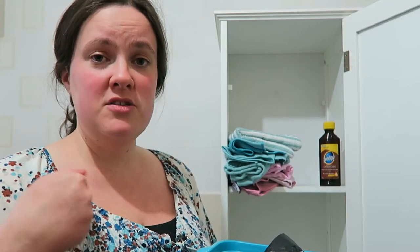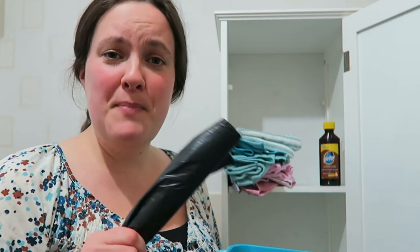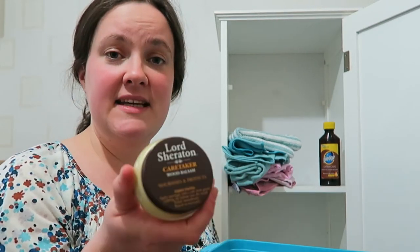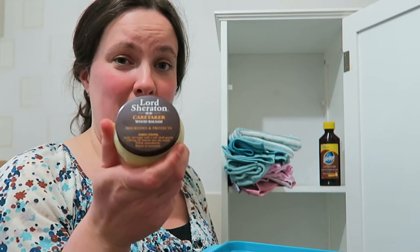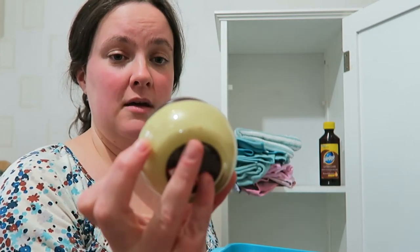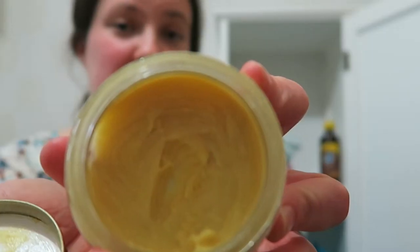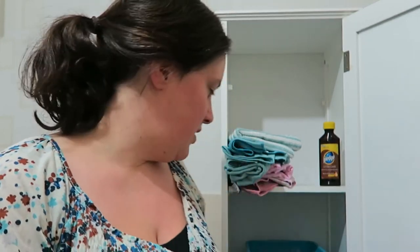I haven't got it in this cupboard, but I've got an orange Method multi-purpose spray that I use to wipe down all of the surfaces with — it's in a different cupboard, I'll grab it after. There are also some bin bags in here, though we don't use those as often now because we've got a smaller pedal bin. This is the polish I use all the time on my table — it's the Lord Sheridan Wood Balsam and it's really thick. I use it every week on the table, and then I just do the dark restorer one occasionally.